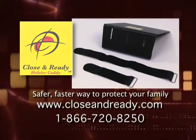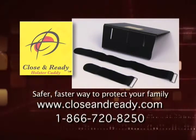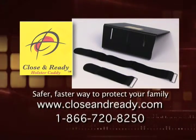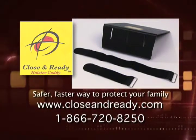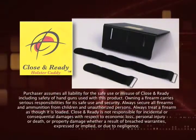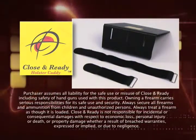For more information visit www.closeandready.com or call 1-866-720-8250. Order your Close and Ready today.